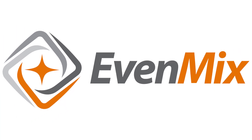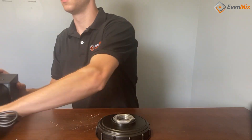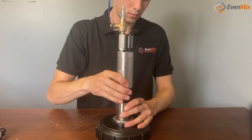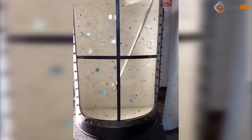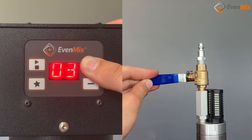At EvenMix, you can use our electric and air drives interchangeably. They both fit all of our mixers the same way. They have the same output speed. They differ on power input, speed control, and overall control.